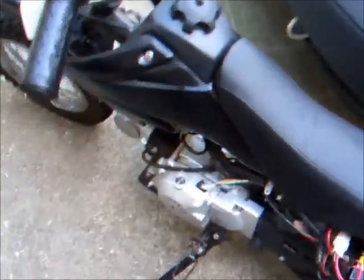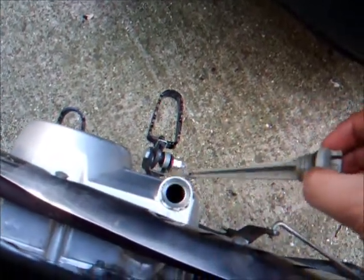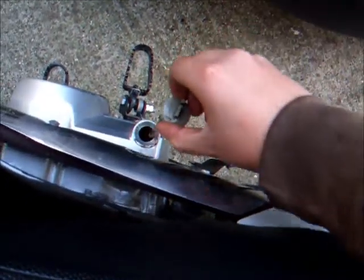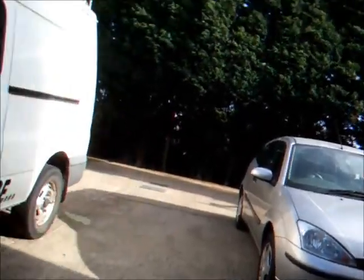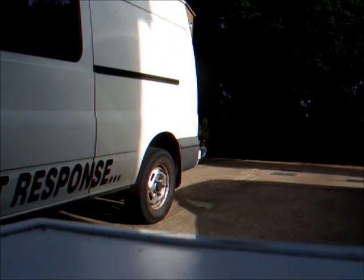The oil change is complete on the dirt bike. Let's check the level before we get going anyway. Seems to be right on the level. So let's take it for a quick spin, just to get the oil flowing, and then we'll check it one last time.